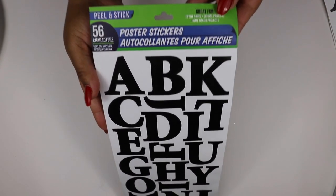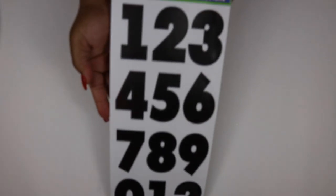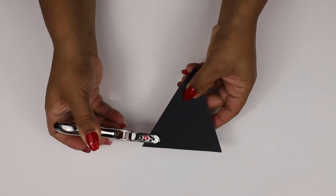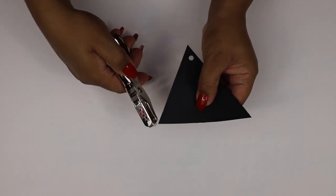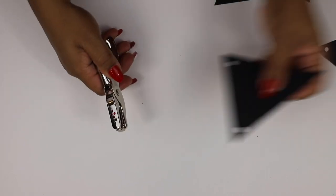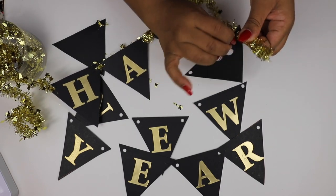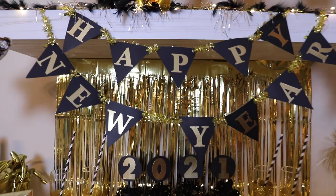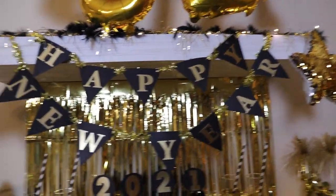Next, grab some adhesive poster letters and poster numbers — not from the Dollar Tree — so you can stick them to different things. Grab some garlands and some black poster paper. Cut out triangles along the poster board, then punch holes in the shorter side of each triangle. Make sure the holes are not too close to the edge, or the garland could rip through when you weave it. Apply your letters to form the words 'Happy New Year,' then weave the garland through the holes of the banners. Here is the finished result — I think it's super cute and very versatile.